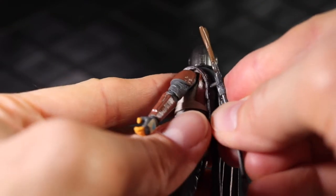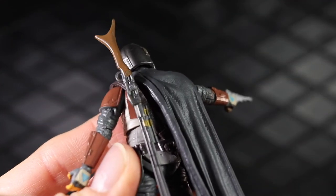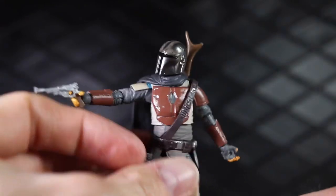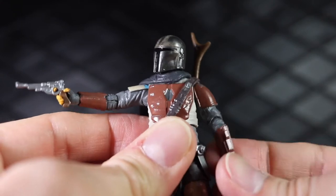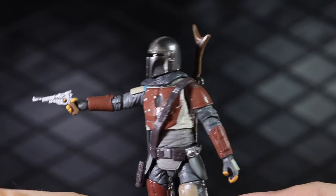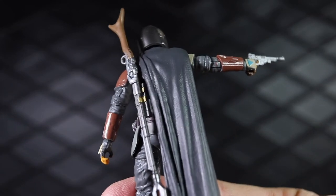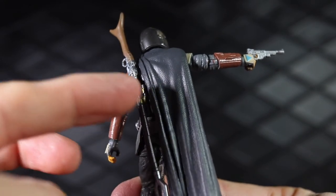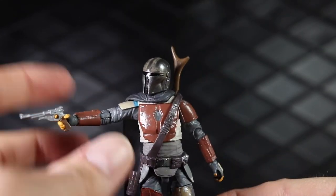Like the Black Series figure, there is a peg hole in the shoulder. You just have to line it up right and it'll pop in there, so you can have him holding his pistol and have the rifle strapped on the back. The cape doesn't get in the way too much because it's sort of sculpted off to the side, leaving space for it.